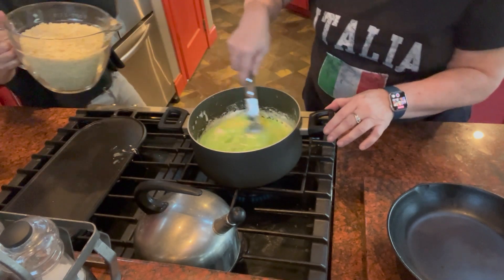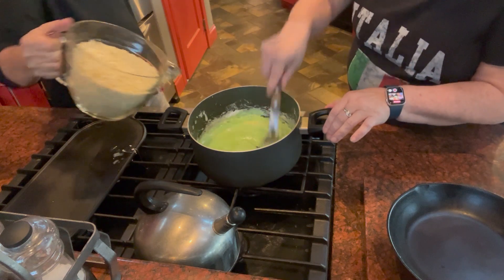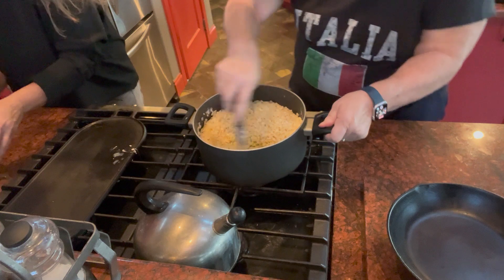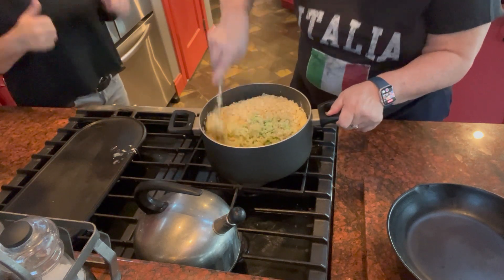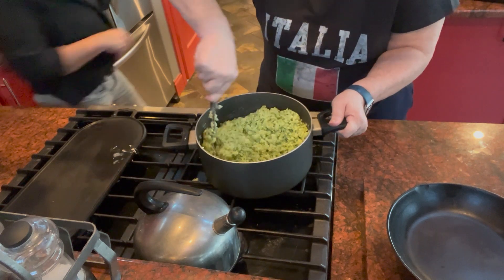Now that the marshmallows are all melted into butter, we're going to put the Rice Krispies in. This is the hard part because you've got to keep stirring as you're doing this. And you have it all green.